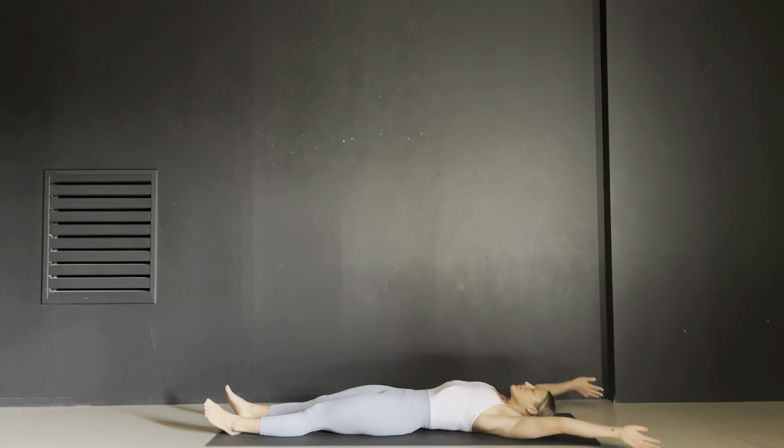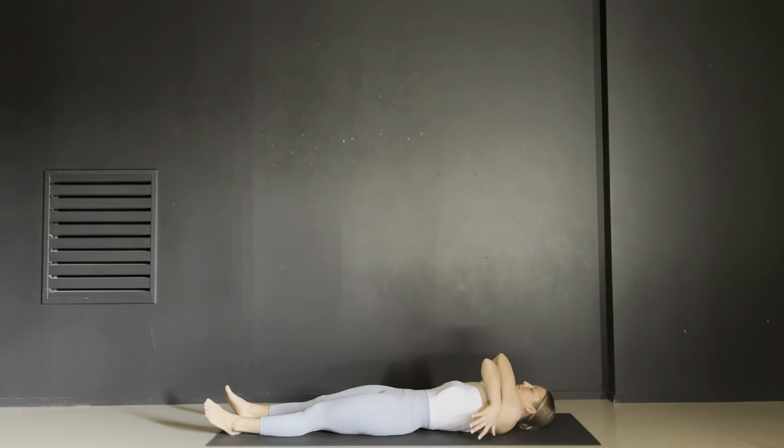Take another deep breath in and then pick up your hands, crossing your arms around your body so your hands are gripping your back as if you're hugging yourself. Feel the rise and the fall of your arms as your chest moves up and down with your breath, and feel this closeness you have with your body.